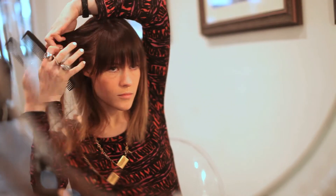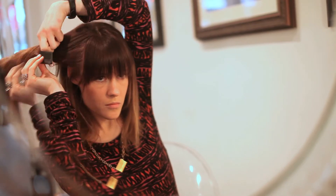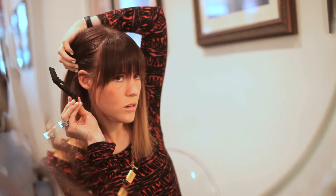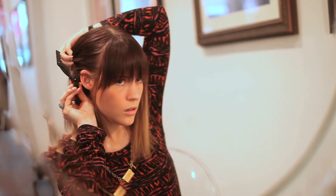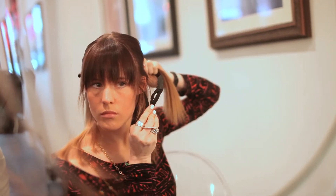The first step that you're going to take is sectioning your hair. Take the side of your hair, pull it out away from your head, and just comb through and let all of the shorter hairs fall out and the longer hairs stay in your hand. You're going to pull them back and secure them with a clip. Repeat that step on the other side.